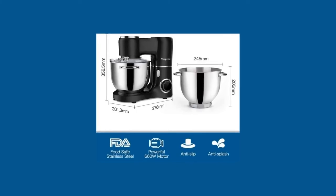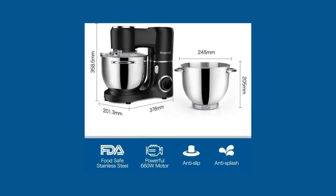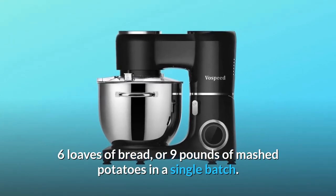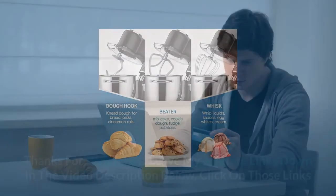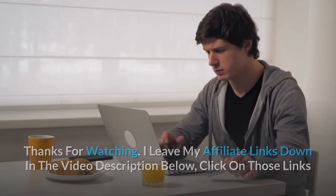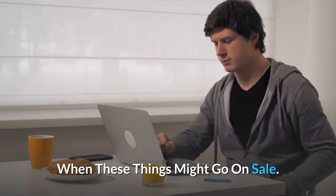Number 7: A 7.5-quart stainless steel bowl that resists rust, with a double comfortable handle, offers enough capacity to mix dough for 11 dozen cookies, 6 loaves of bread, or 9 pounds of mashed potatoes in a single batch — and so much more. Check the link in the description for the most updated price; you never know when these things might go on sale.